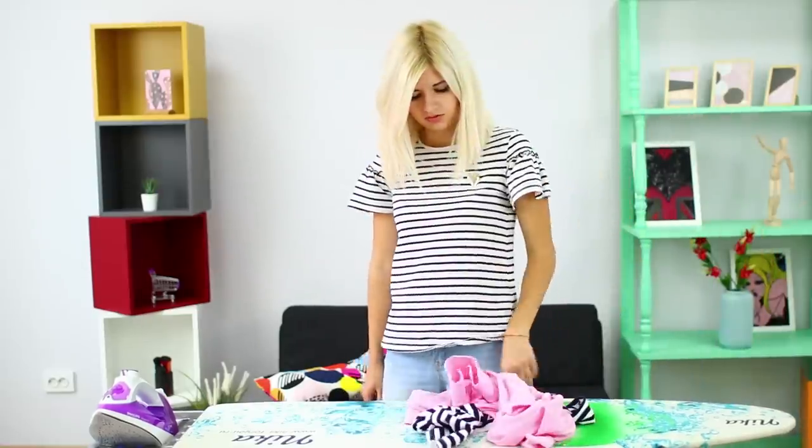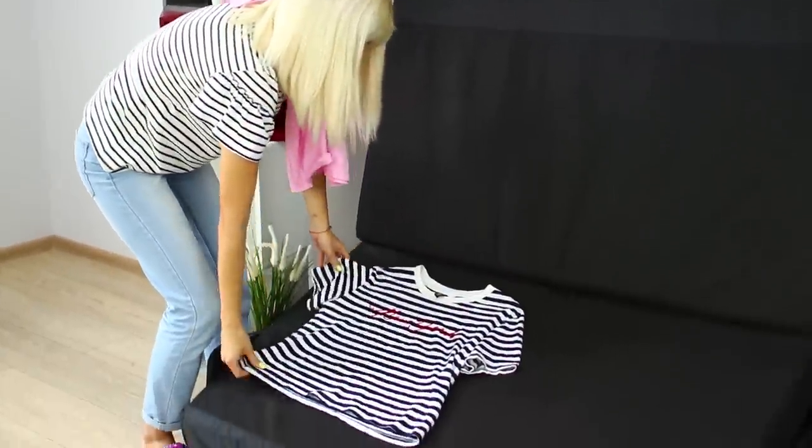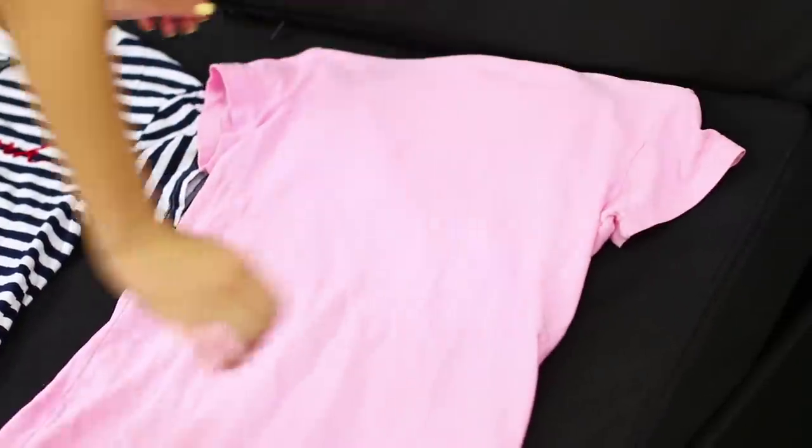I have to iron all these clothes! No way — it's too hot for me to be able to iron! But we have an idea! Lift the top half of the sofa, lay out your t-shirts, and put the sofa back together.